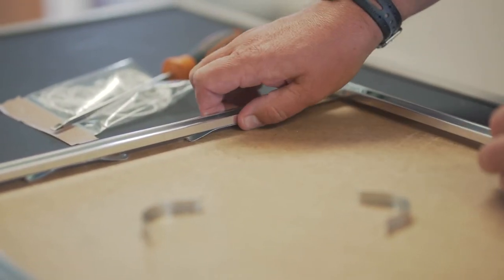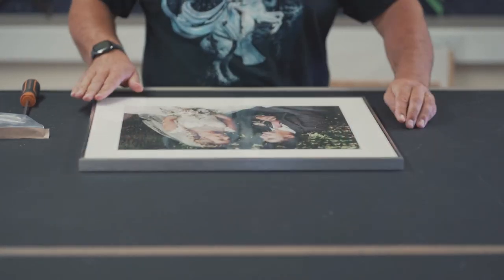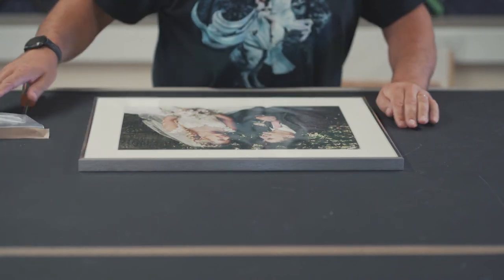You should now check the artwork from the front to make sure that everything has been fitted correctly and is free of dust particles. If you are happy, you should now check all the corners and adjust their alignment as required.